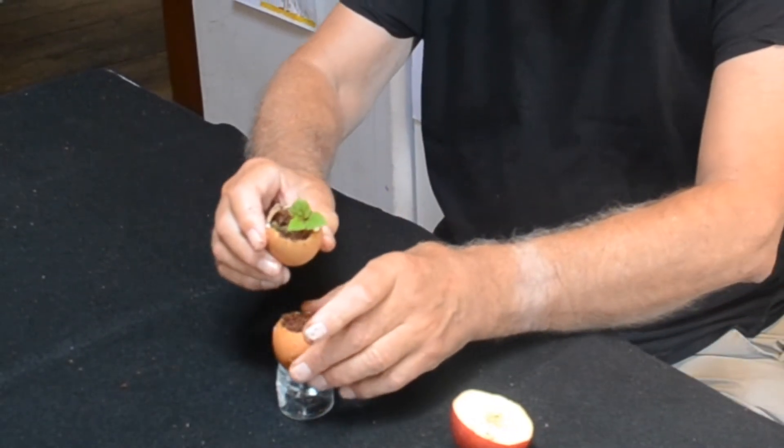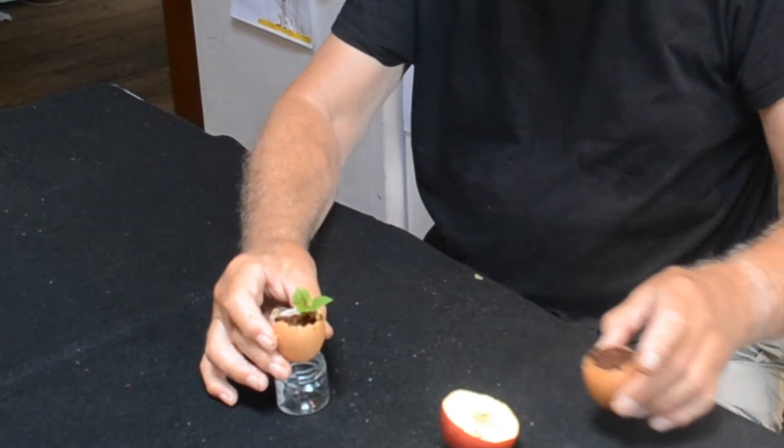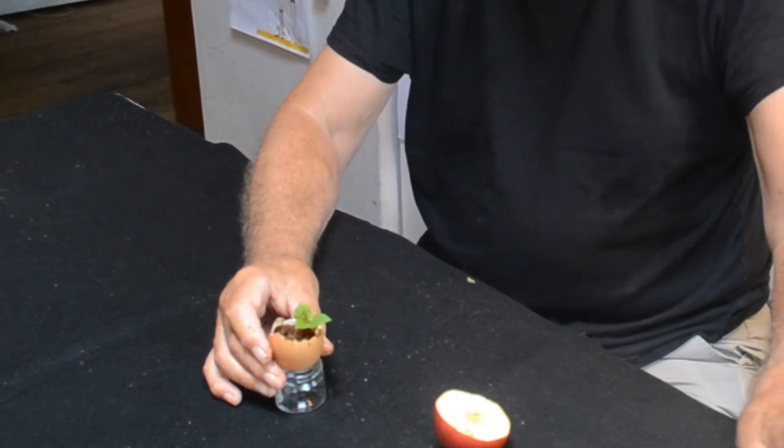You'll find one of the seeds will begin to grow up and you have a tiny tiny beginning of an apple tree.